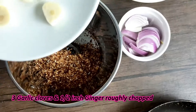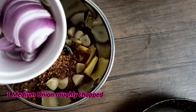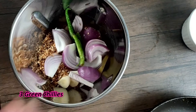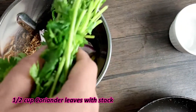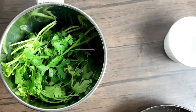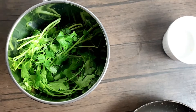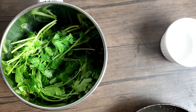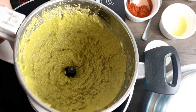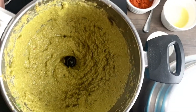To the mixer I'll add some roughly chopped ginger and garlic, roughly chopped onions, about three green chillies, and a bunch of coriander leaves with the stalks. I'll add a little bit of water for grinding and grind this into a nice smooth paste. The masala is now done — it's nice and fine, just how I want it.